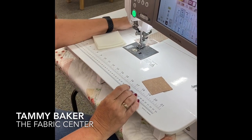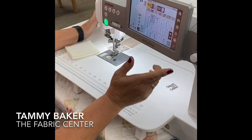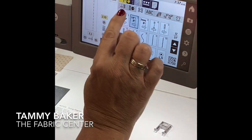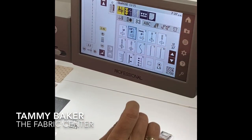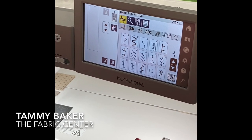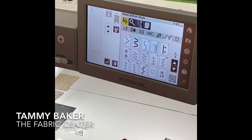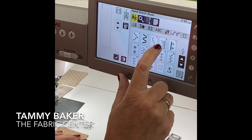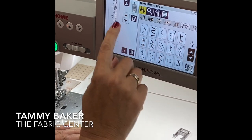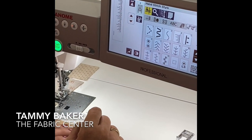It's also built to go through many layers of fabric, which is what I want since I want to start making more bags. Anything that's yellow is turned on in this machine — so there's the auto lift. Here's my toolbar. One of the fun things about this machine is the hand look stitches. I do a lot of applique.